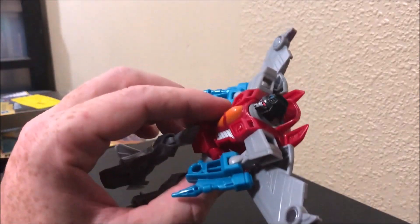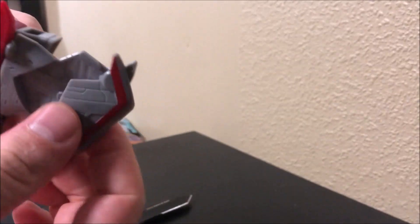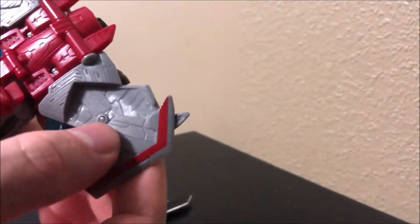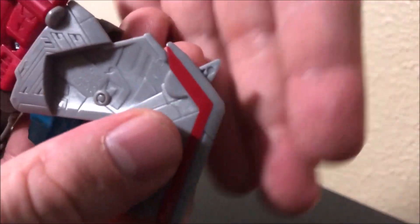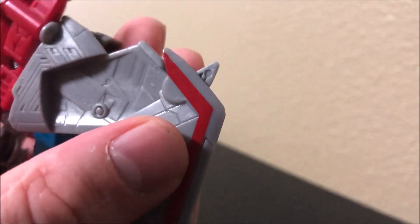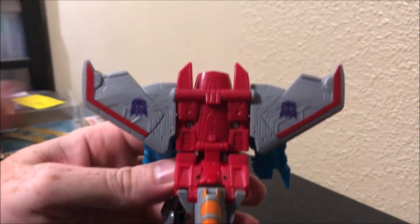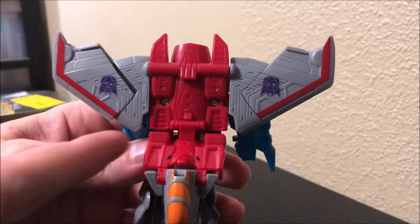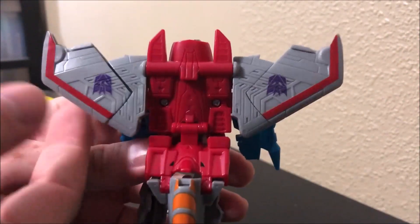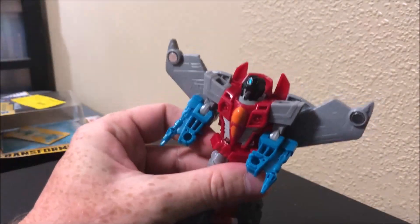All we did was use a knife and push that spring all the way through. That spring sits right in there, so we were able to put the spring back in place, and now both of these wings kind of snap back into place. Very, very cool. Let's transform him and see what he looks like in jet form.